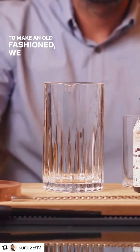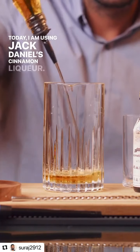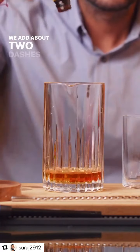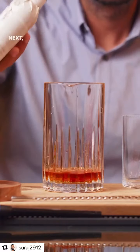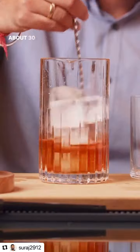To make an Old Fashioned, we start with about 60ml of Bourbon. Today, I'm using Jack Daniel's Cinnamon Liqueur. We add about 2 dashes of Angostura bitters.